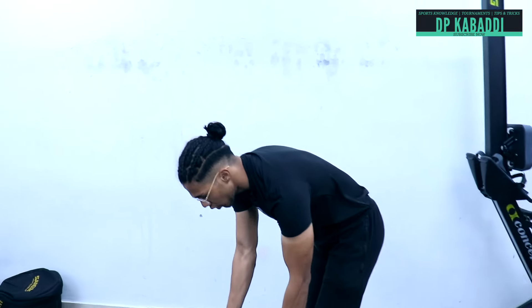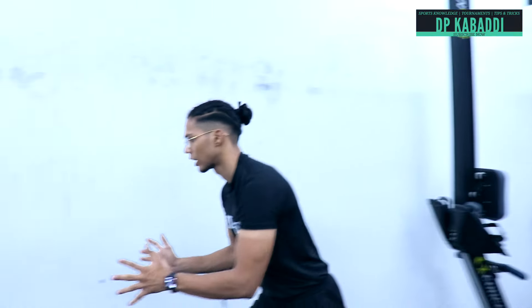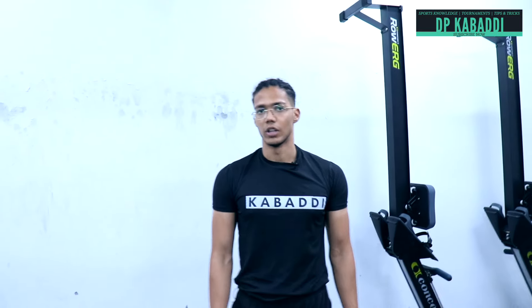The whole purpose of this exercise is to increase your pushing power. If you are a raider and you have to push the opposing raider in front of you, this is the power you need. So this is our medicine ball throws exercise.